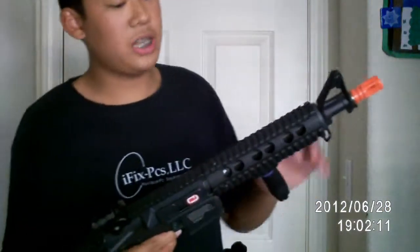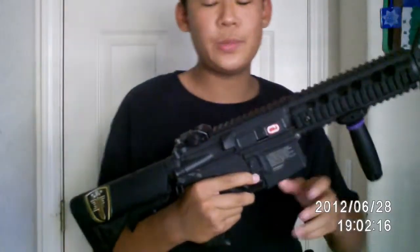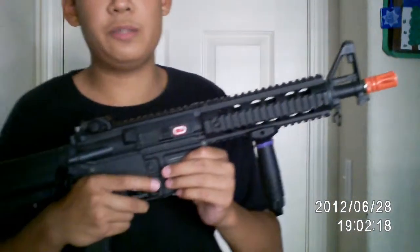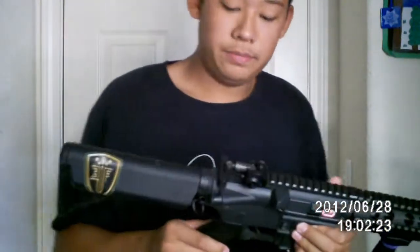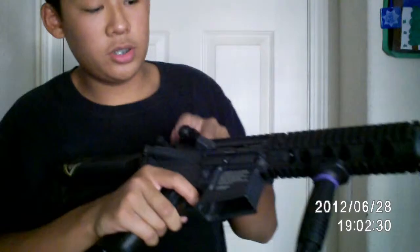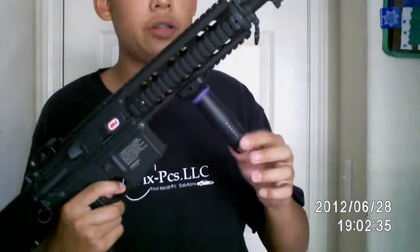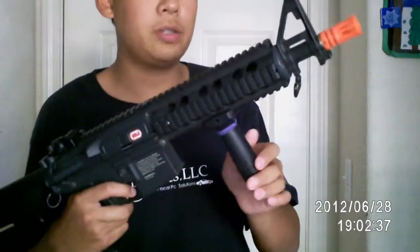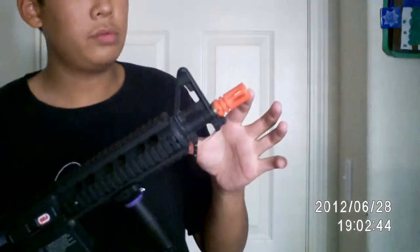Let's go over the externals. The rail system is metal, the top rail is metal. The upper and lower receiver is nylon fiber plastic. It does have a working charging handle right there, and a quartz-adjusted hop-up. I also have a standard vertical grip here. This is the CQB version, so it does have a short outer barrel.